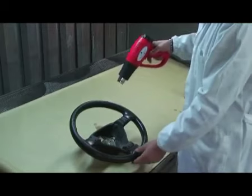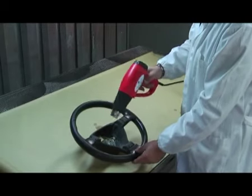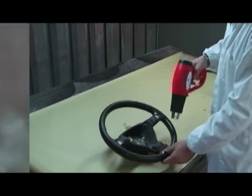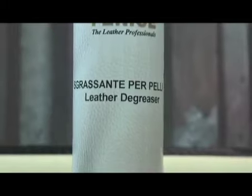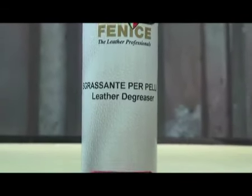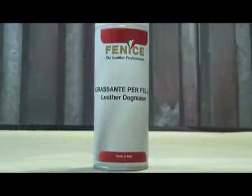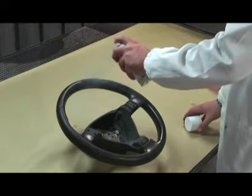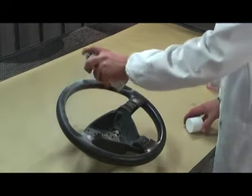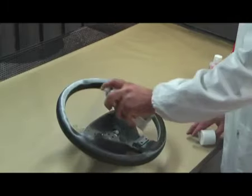Dry with a heat source. To ensure a long-lasting result, it is essential to thoroughly clean and degrease the steering wheel. To degrease the leather, use the product called Leather Degreaser. Spray a wet coat over the entire surface and let it air dry. Do not use heat in drying as it will block the action of the product.